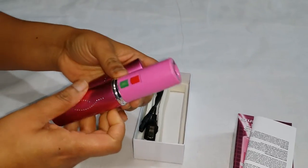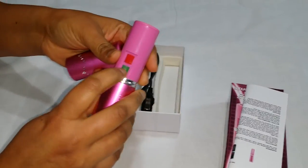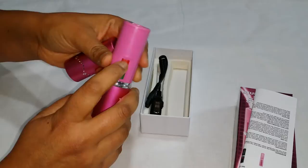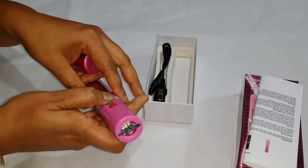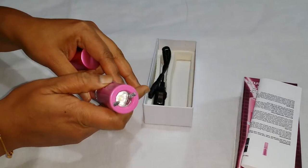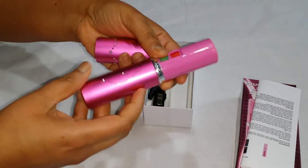There are two buttons here — one for the flashlight and one for the stun gun. And that looks pretty powerful.